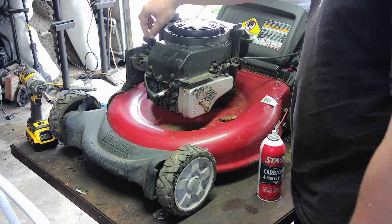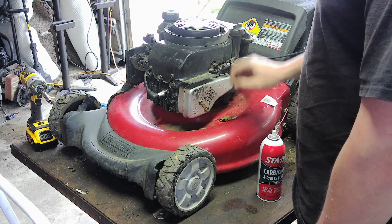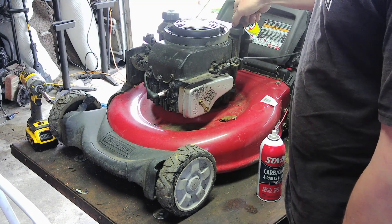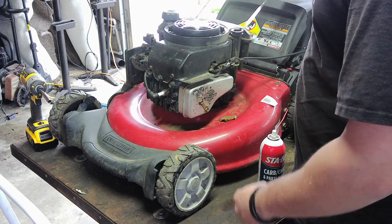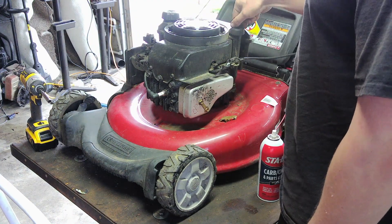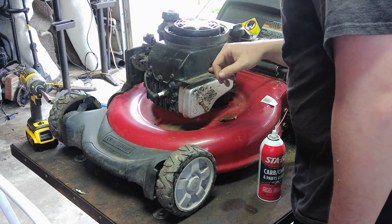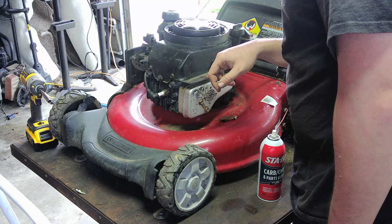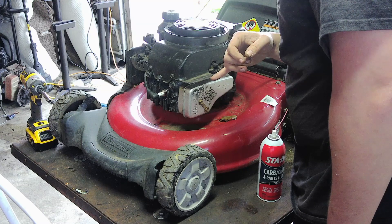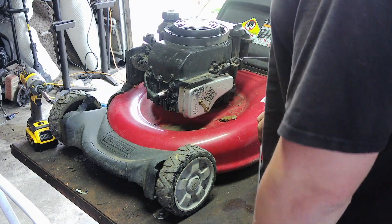It has an auto-choke system, so sometimes that can be a little problematic, but we'll take care of it. First, we'll check the oil — it's full and it looks very decent actually. The cable is in excellent condition. It's a newer model; I want to say 2016, so not very old at all.